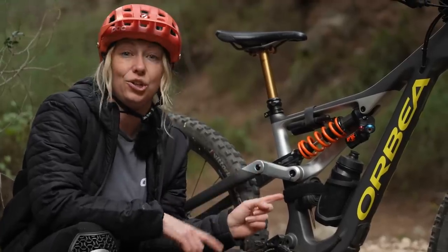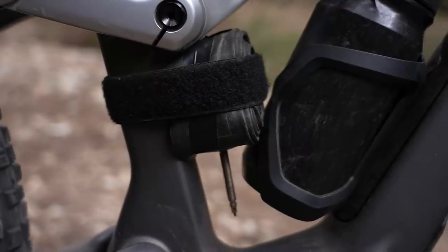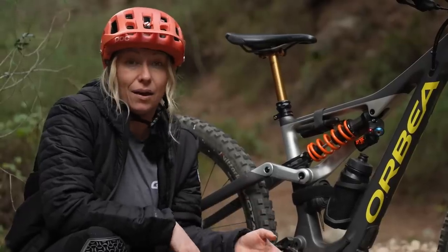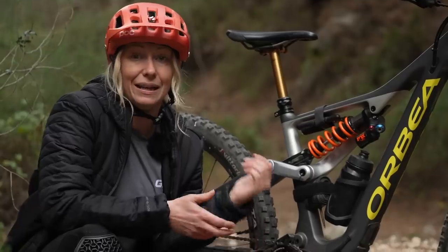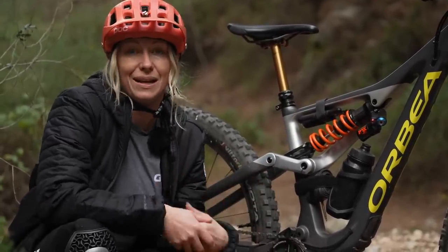I've also got a tube here velcroed to my seat tube — not because I need quick access to it, it just saves a bit of space in my down tube. But it is there for extra backup. If any of my plugs don't work in my tubeless puncture repair kit, then at least I know I've got a tube which I can fit between race stages.